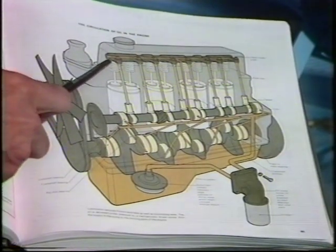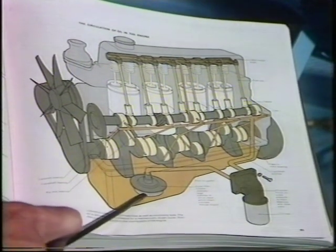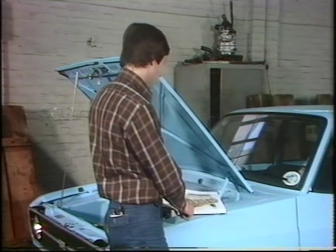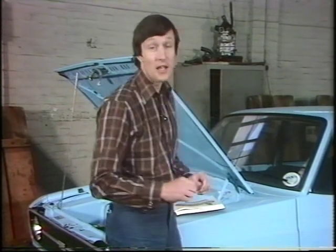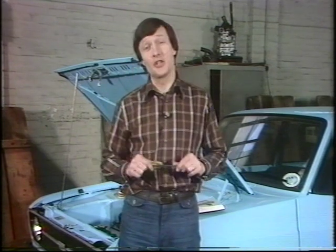And finally, having done its lubrication job, it runs back down to the sump again for the process to be repeated. Not unnaturally with all this activity, the oil does tend to become less effective and so needs to be changed.